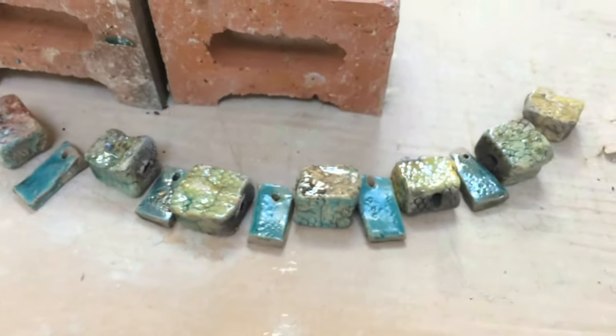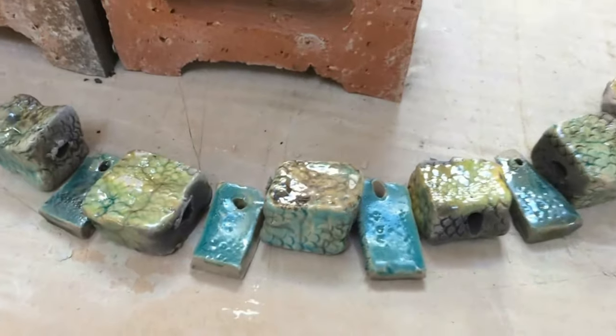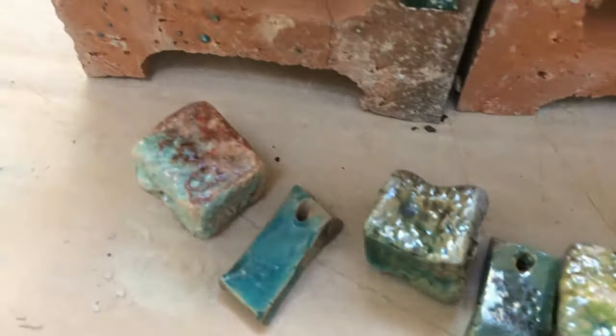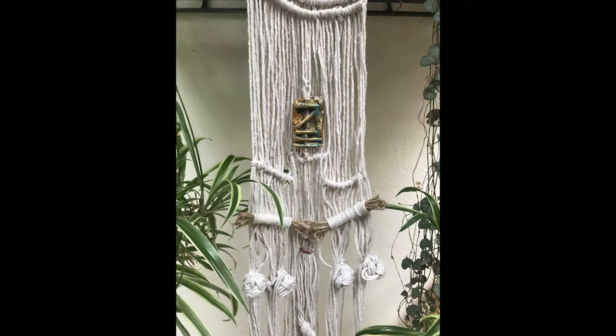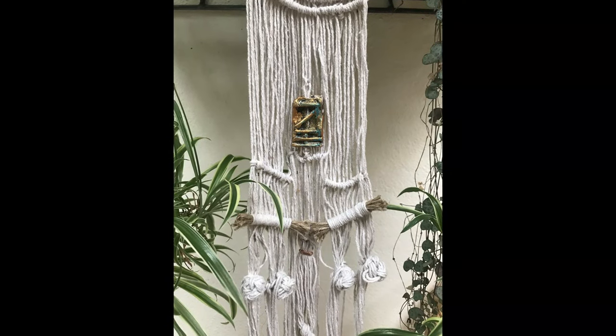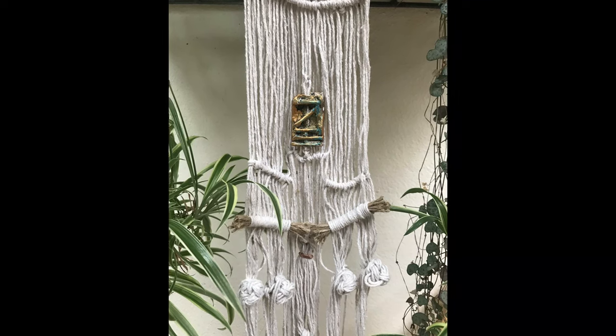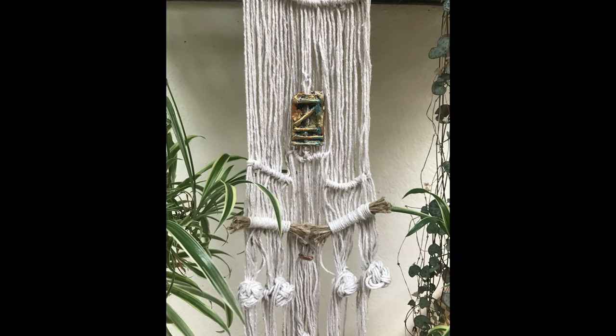Now you can use these for all sorts of things. You could even make bohemian style jewellery from them, you can make them into necklaces — you can do all sorts of things, but I'll show you what I use them for.